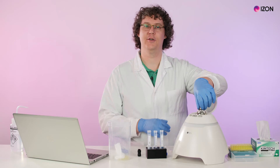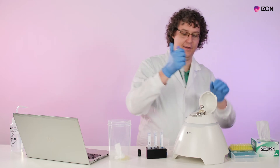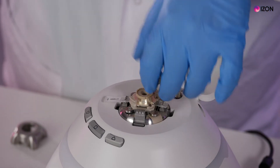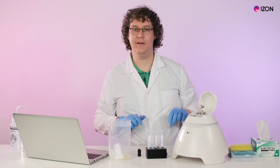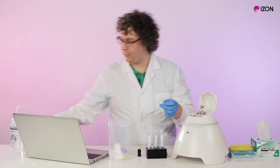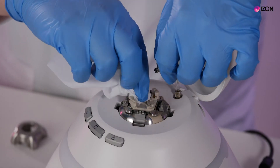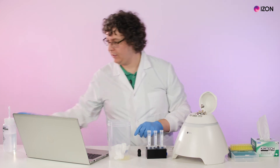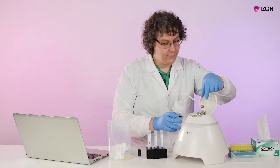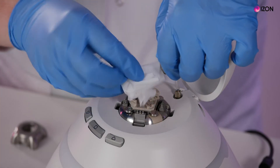Remove the pressure nozzle and the shielding cap, then remove the coating solution from the upper fluid cell. Remove the upper fluid cell and remove the nanopore. Rinse with deionized water and dry with a lint-free tissue or a nitrogen gun. Remove all residual liquid from the lower fluid cell, rinse it with DI water, and dry with a lint-free tissue.